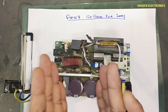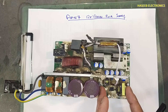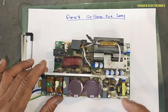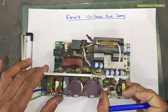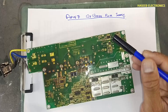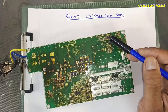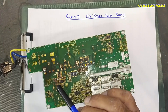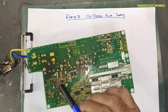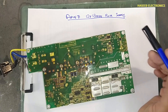When power supply is maintained at the DC rail, the standby power section will start. When it starts, it will produce different types of voltages — the first being its own VCC for this IC. It will also apply power to live area components, including the PFC controller which is in the live area.